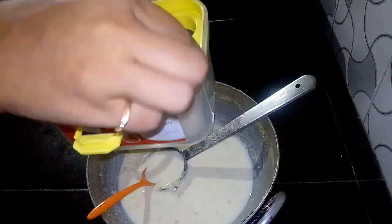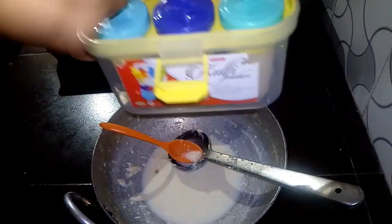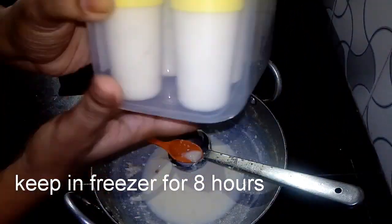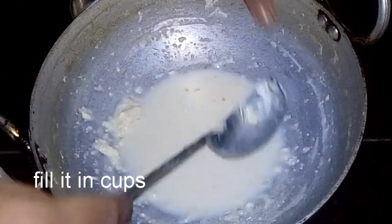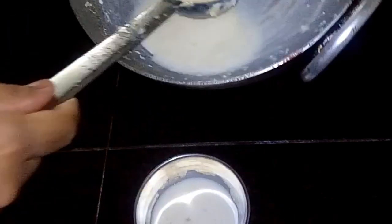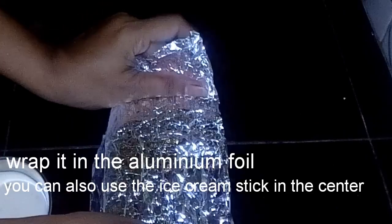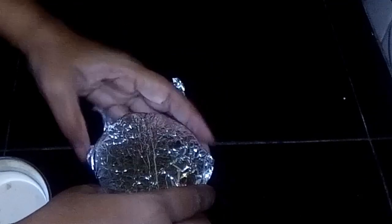I have to fill it in the mold. I will put it in the freezer for 8 hours. If you want, you can use a ceramic mug. If you want to use it in the aluminum foil, you will need to cover it.